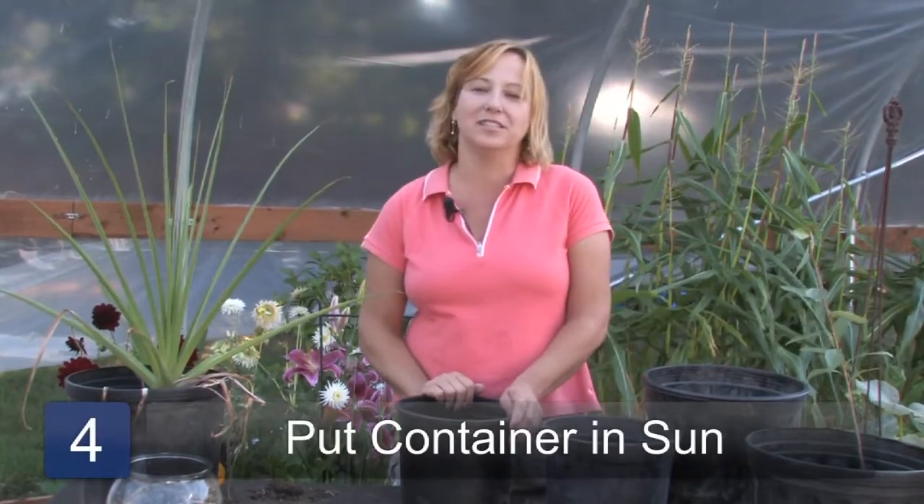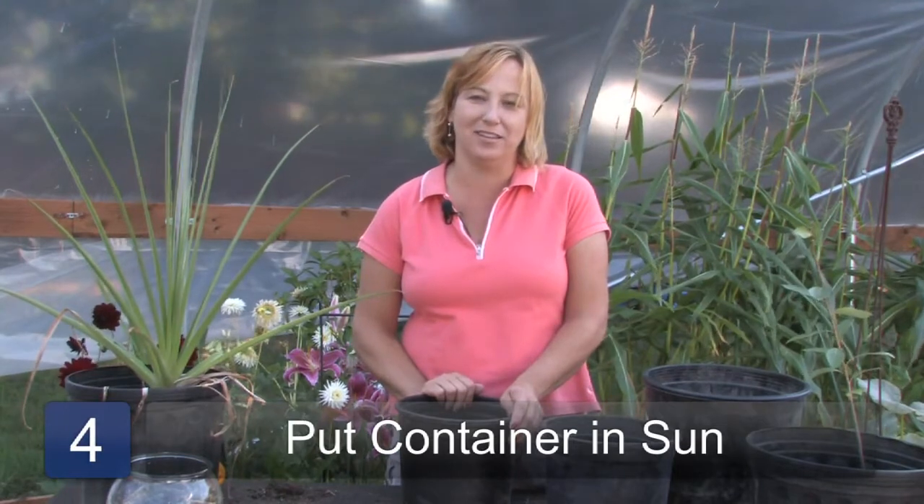Step four: put your container out in the sunniest spot that you can find and let it come up. Keep it watered but not too wet — you want to dry it out each time. You'll find these little lanterns developing on the stalks. Let them dry and then you can use them in your fall decorations. They're a beautiful addition to your fall garden. Let's go!